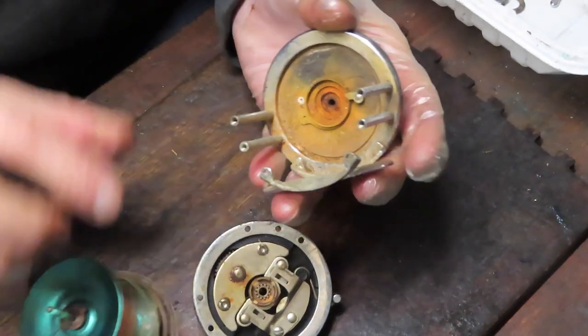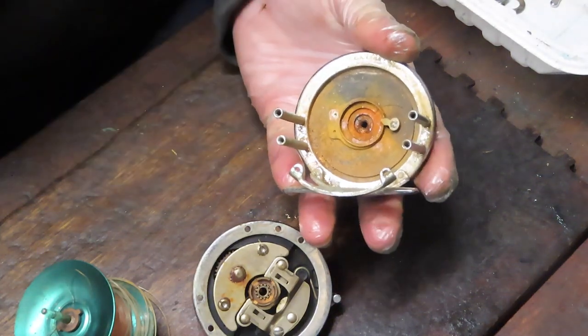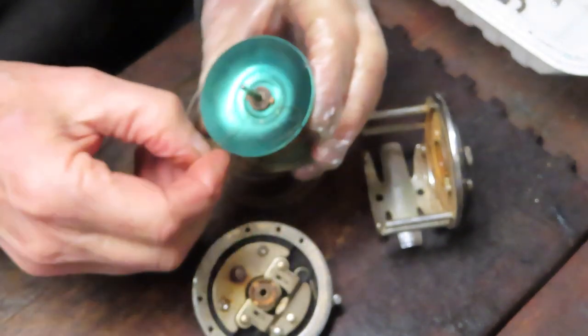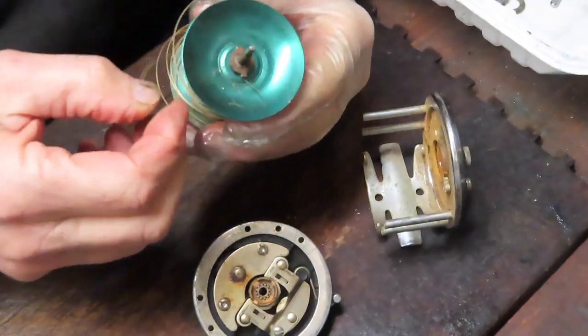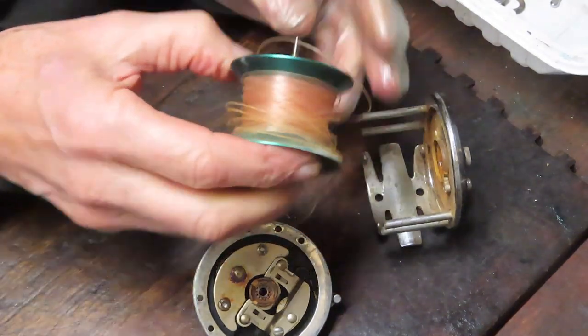You can see this hasn't been serviced in a long time — we've got a lot of dirt. I'm going to put this into an ultrasonic cleaner. This might be why dad put it aside to begin with: there's some broken line in here, got wrapped around the axle. We'll take all that line off.